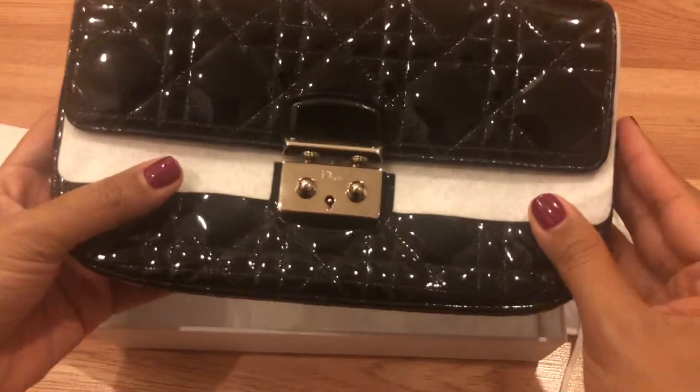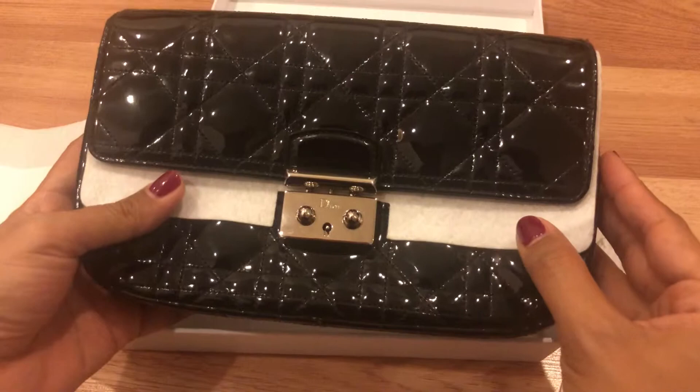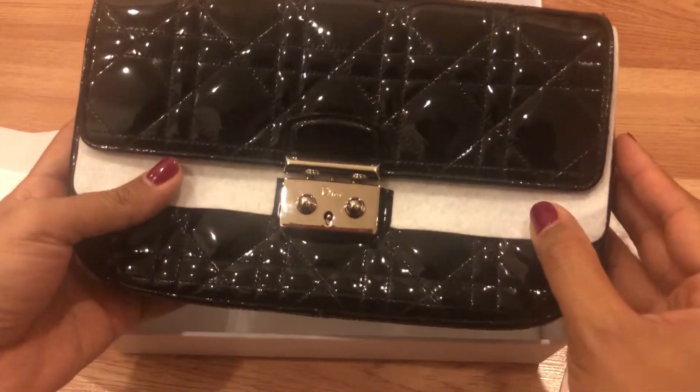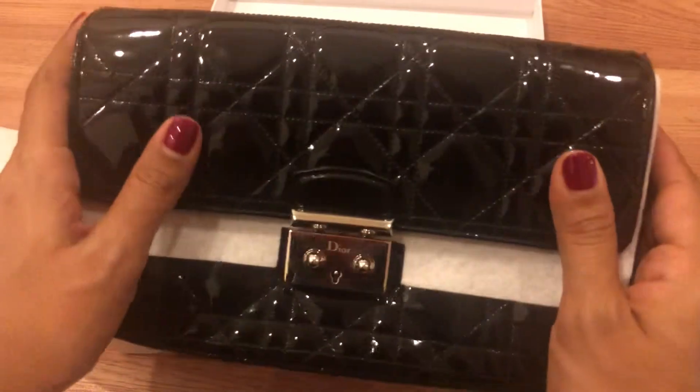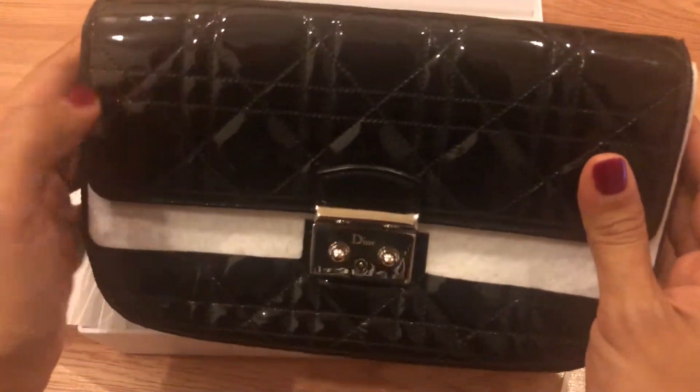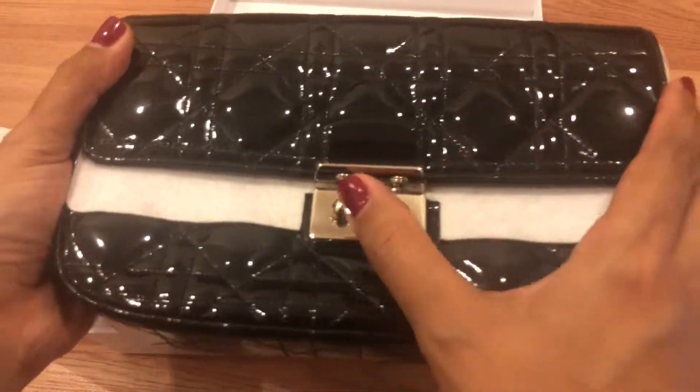This is my new bag from Dior, which is called the Miss Dior Promenade Pouch bag in patent leather with the canard stitching. It's so pretty.